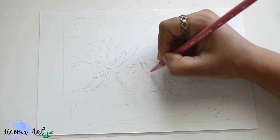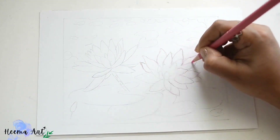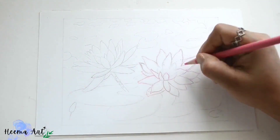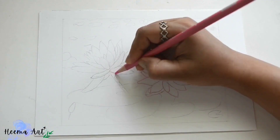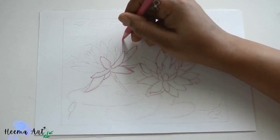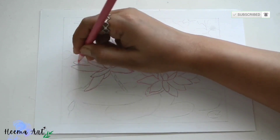Welcome back to my channel. In this lesson we'll take a look at combining alcohol-based markers and color pencils to create a lotus flower. We'll start with light graphite sketching, only contouring on smooth paper. This paper has a smooth surface and is designed to accept multiple applications of alcohol-based markers and color pencils.